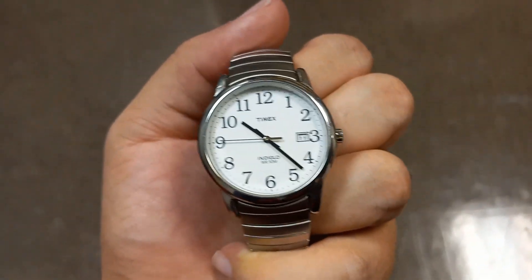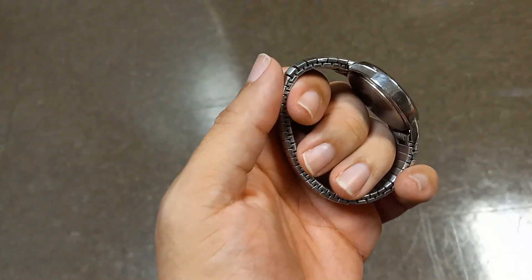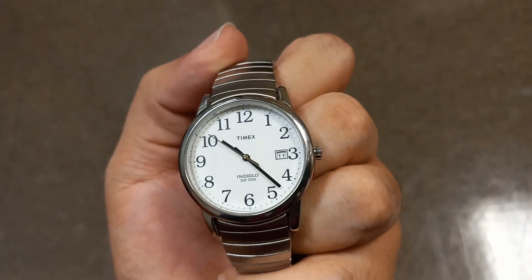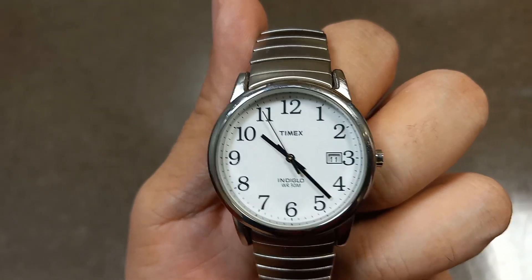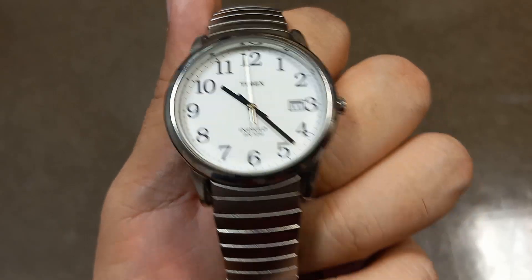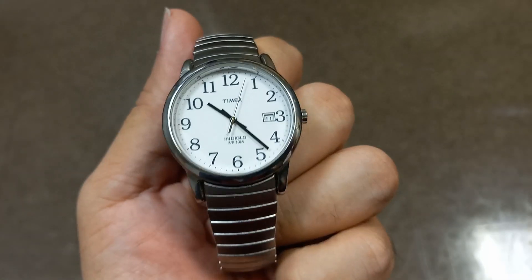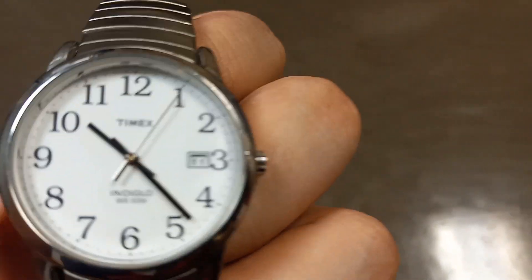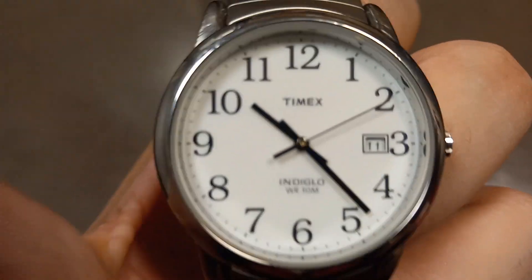I got a job as a janitor recently and I just wanted a cheap little watch to wear to work, something I wouldn't mind getting beat up or whatever. This will take a licking and it keeps on ticking — at least until I get back into the medical field. I guess I'm gonna be rocking the Timex.